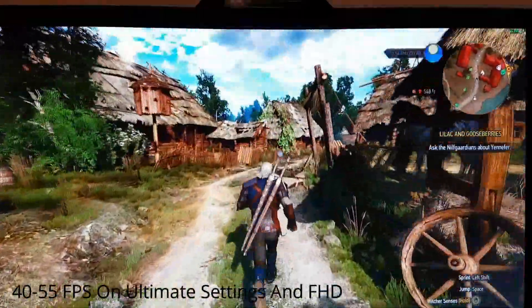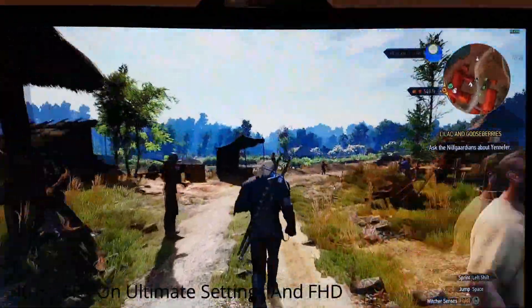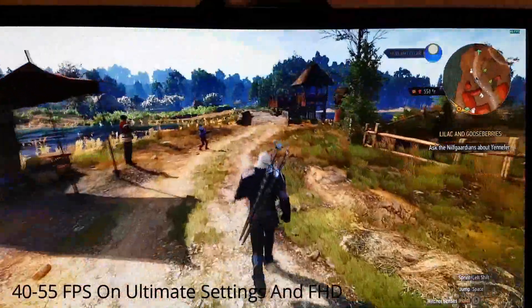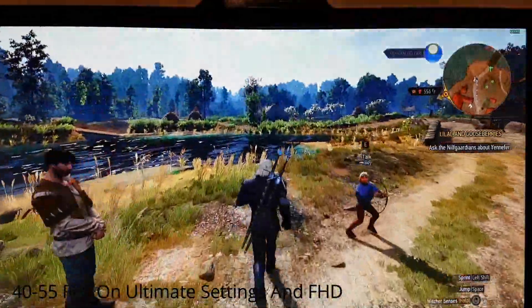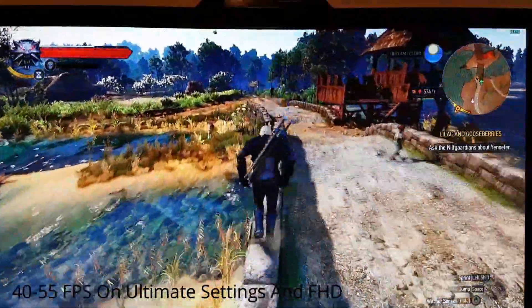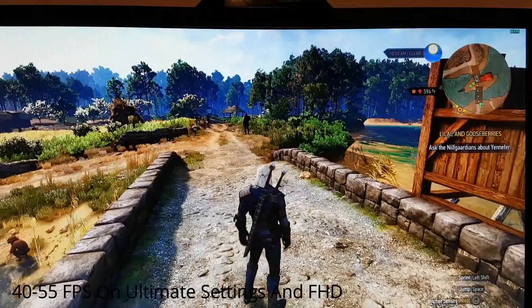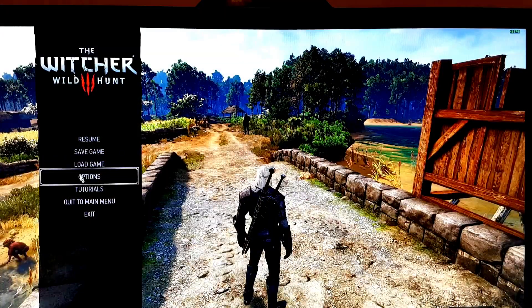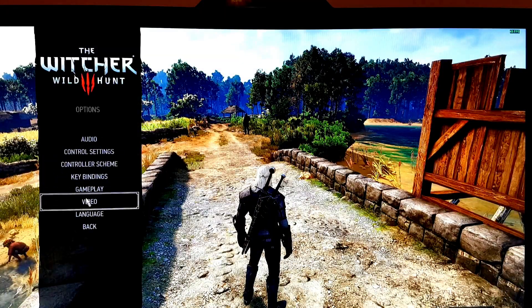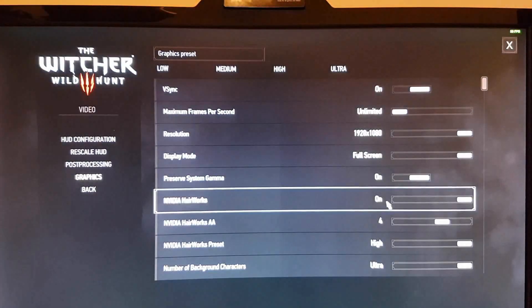When I had the HP Spectre X360 I had quite a lot better performance. As you can see, it's 40 to low 50s frames per second on the MateBook. On the HP Spectre I had more like 60 frames per second, so you can see there is a difference. Let's change the settings again.